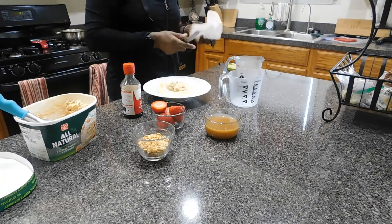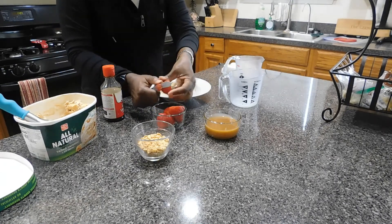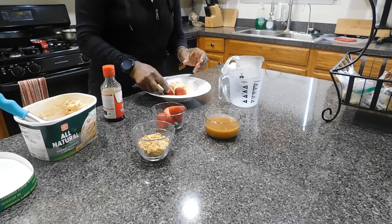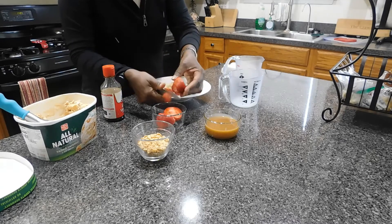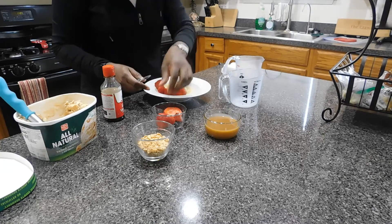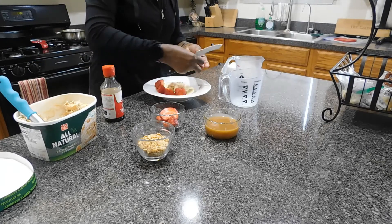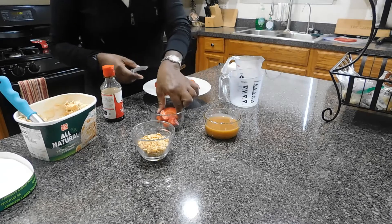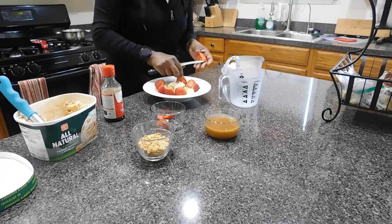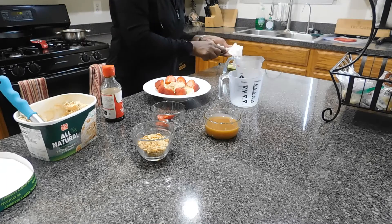Now I'm going to use some strawberries to garnish the top of the bananas, sitting the strawberry slices on top of each side of the banana. I used a total of two whole strawberries, cutting off the end pieces.